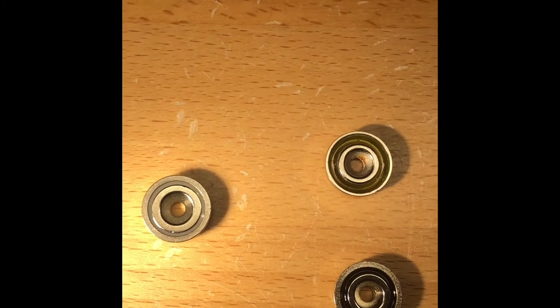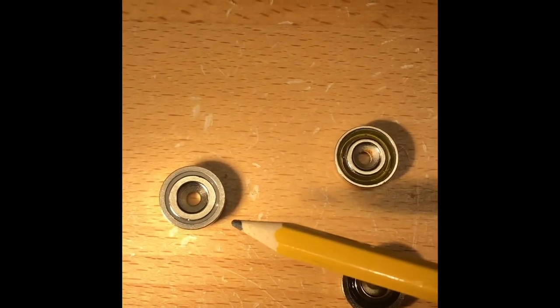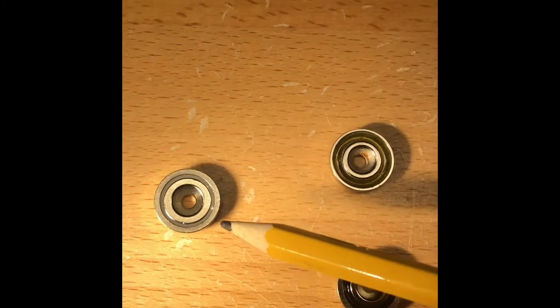When you're using tip-ups, I typically always recommend using the five pound magnets. You can use the eleven pound magnet as well, which I'll get into in a little bit.